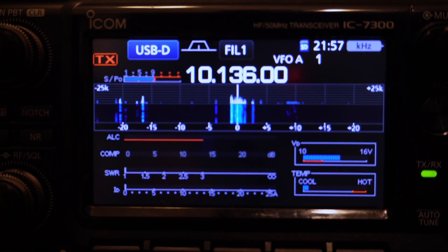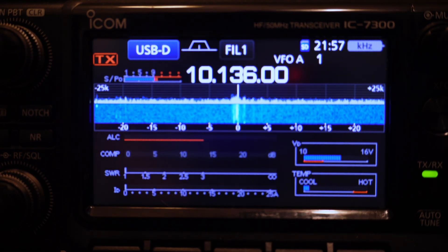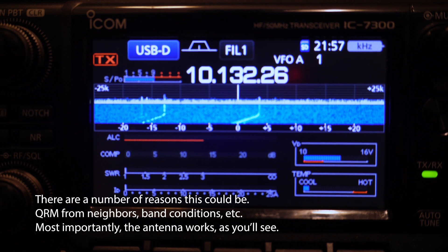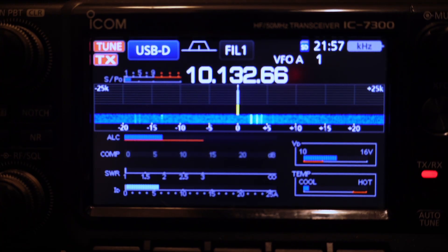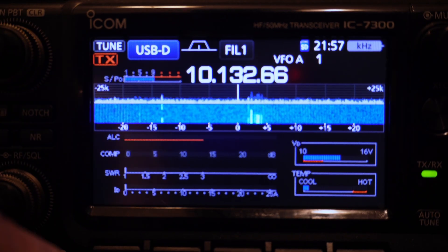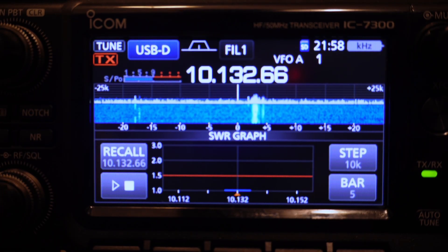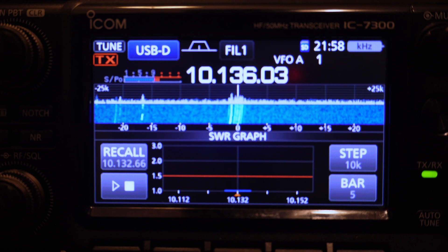Right now I'm on the DX Commander, which does not have an element for 30 meters. Now watch this — I'm going to switch over to this homemade antenna. Holy cow, look at that noise floor — that's kind of crazy. It's about S9. So let's go off frequency a little bit and see if we can tune this. Says it's tuned. Let's check the SWR meter — hey, I'm okay with that, that's pretty low. Even though we have a lot of noise.